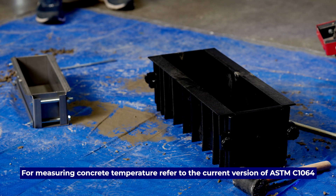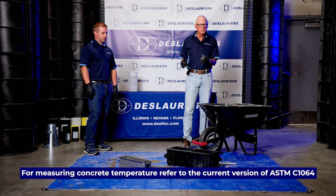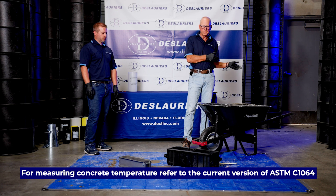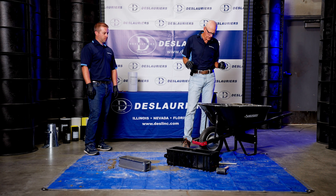You probably will have already taken the concrete temperature in this process. That should be done every time you make test specimens, whether they're beams or cylinders — you should always take the temperature. And technically you should also always run an air content test, but we're not covering that here.